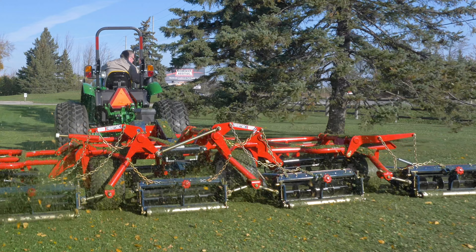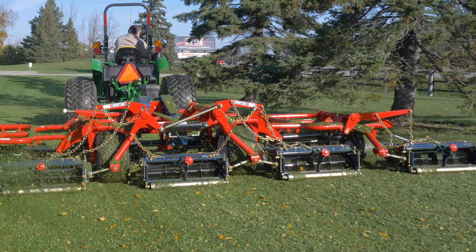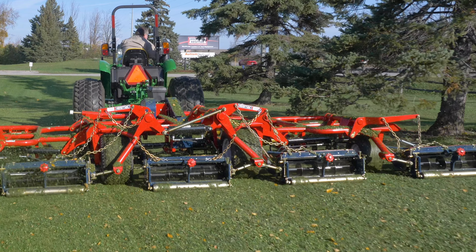Safety is always part of our design and the mower is no exception. The reel mower is well guarded and is not subject to fast ejecting debris.